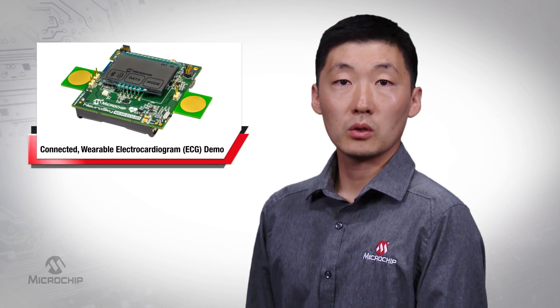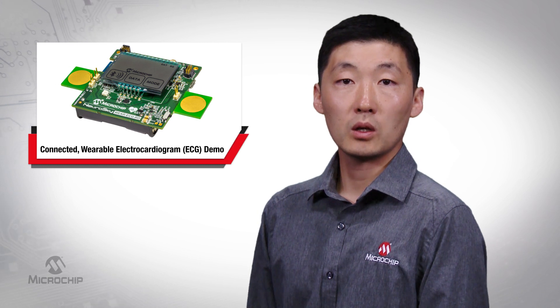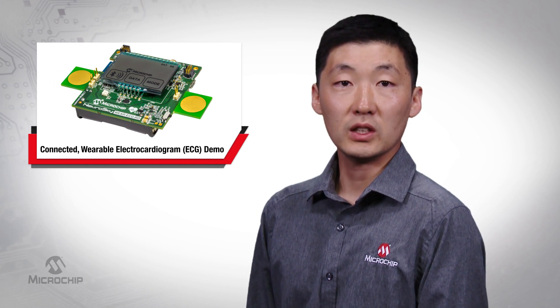Hi, I'm Zhang Feng, Senior Medical Applications Engineer for Microchip Technologies Medical Products Group. I'd like to show you Microchip's Connected Wearable Electrocardiogram or ECG demo.